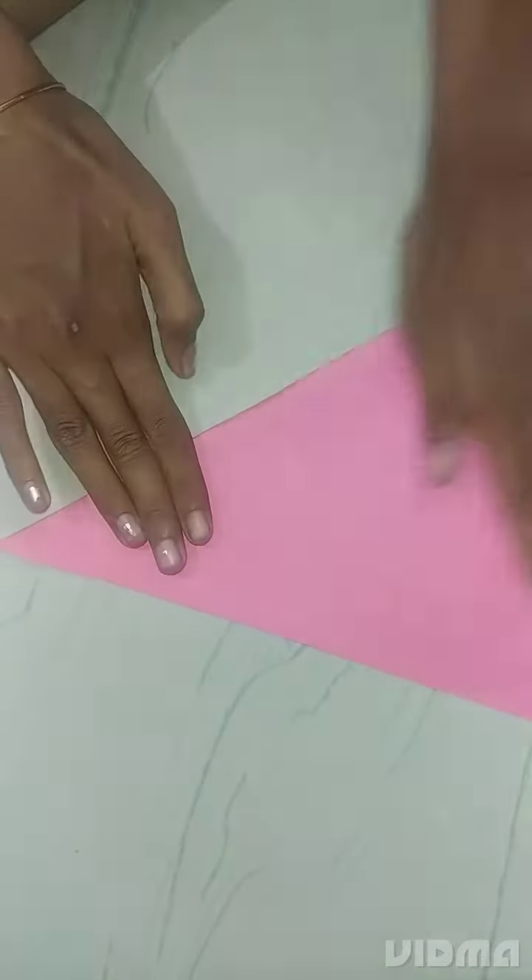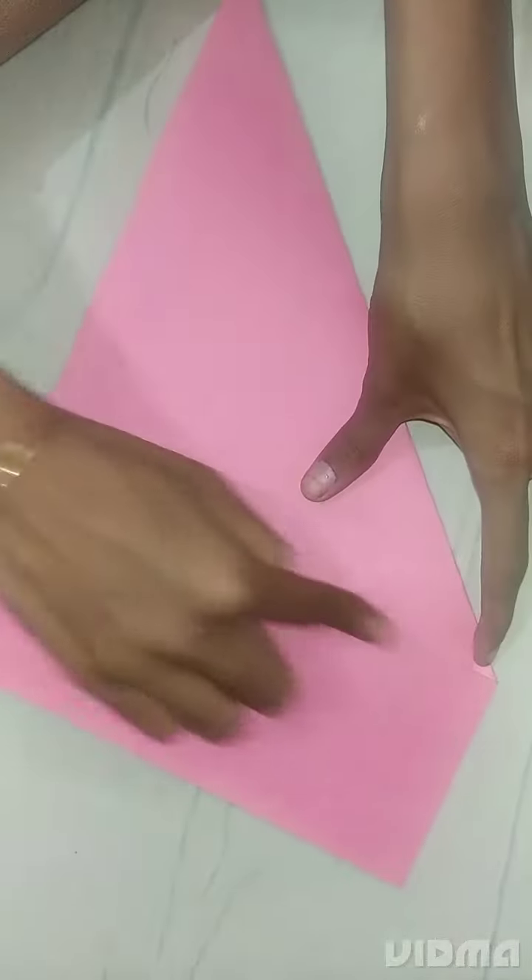First, we will show a triangle shape. If you look at any side, you can see a triangle shape. Then hold it to the right side of the paper.